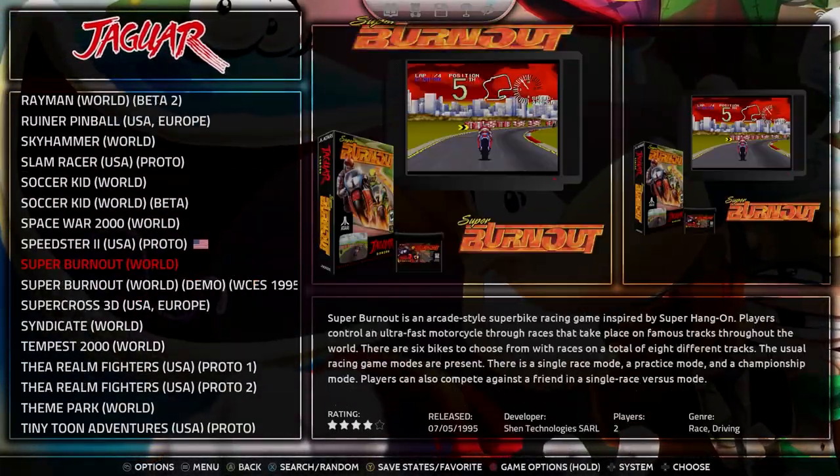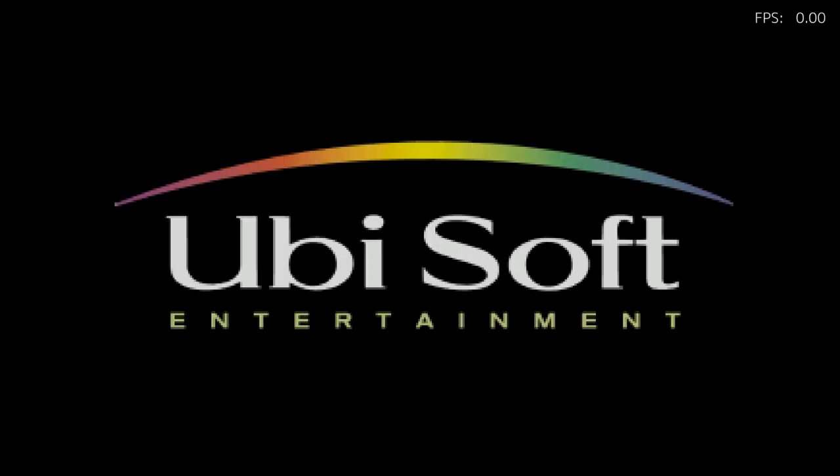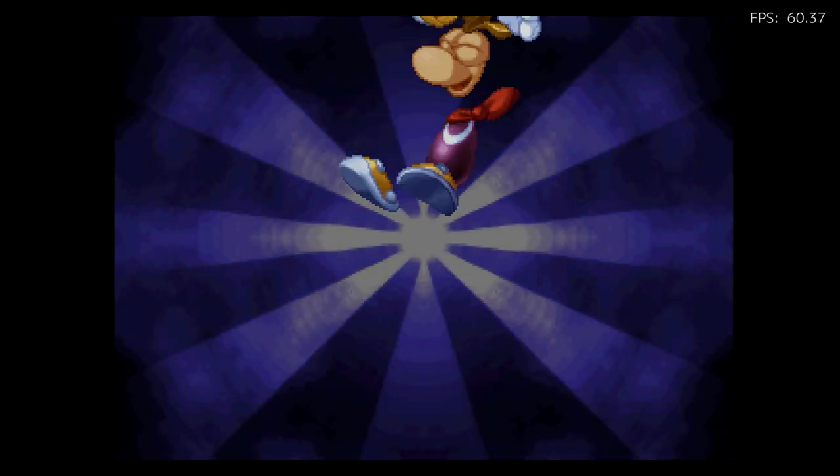Moving on to the Jaguar. Now this is kind of a work in progress — there are a few games that don't work for it as well. Rayman does work for the Jaguar. There are a lot of bad games for the Jaguar, but there are actually a handful of good ones. This Rayman is probably a really good port for the Jaguar. I really like NBA Jam a lot as well.